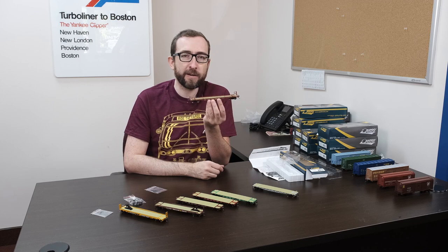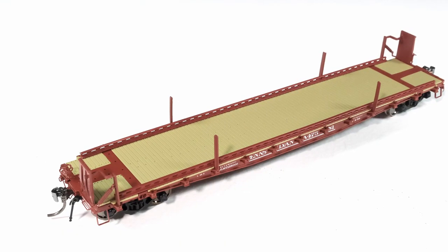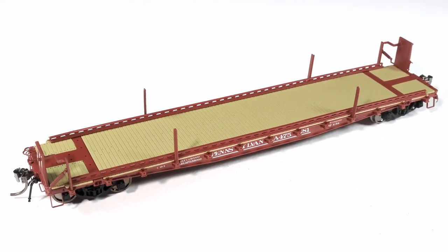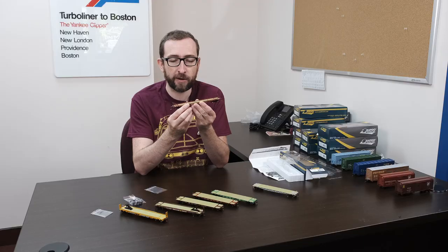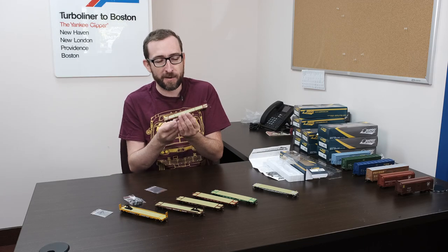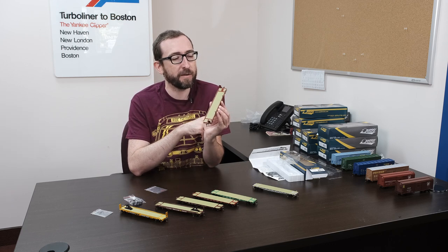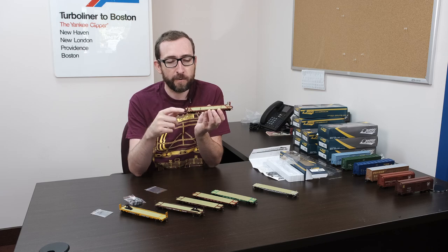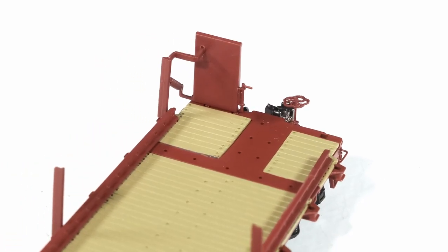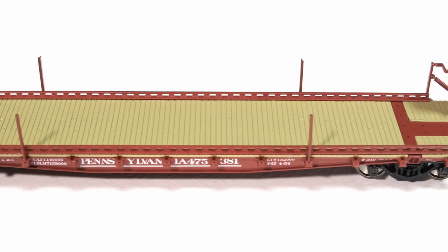Here's our Pennsylvania Truck Train piggyback flat. This is the original version. Cars were originally built as flats in 1951, then rebuilt and repainted in 1954 for Truck Train service. As you can see, we've got some pretty specific, interesting detail here — the drop plates for offloading and loading the trailers, the guard rails to keep them in line, as well as the side stakes on the side of the car.